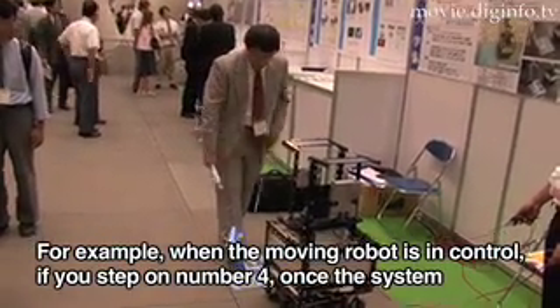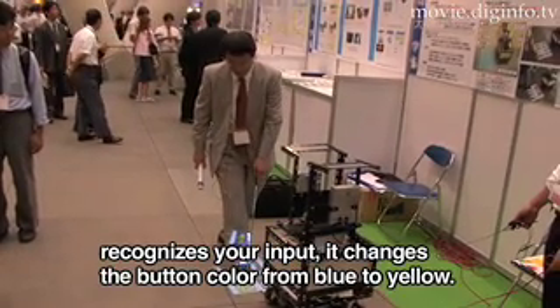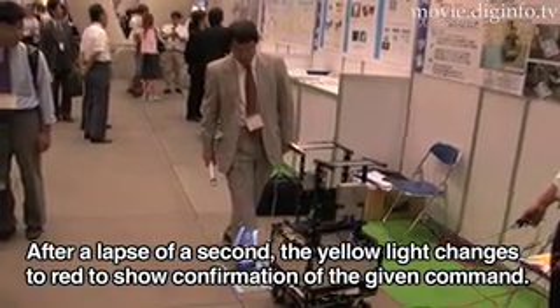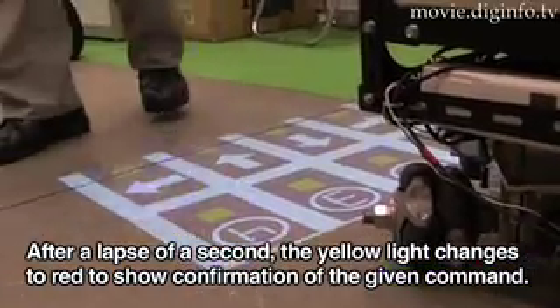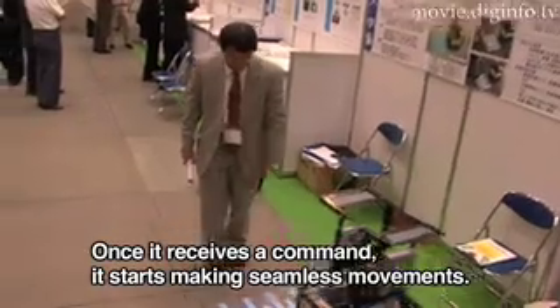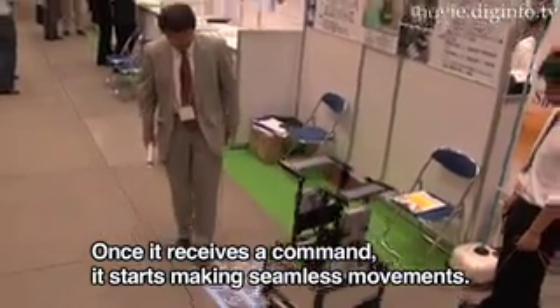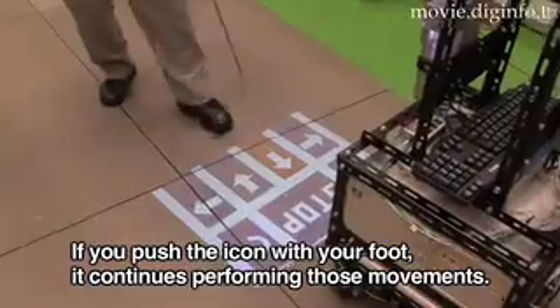The system is demonstrated here. When a button on the floor display is stepped on, the corresponding command is activated. The button interface responds to foot input and executes the selected operation.